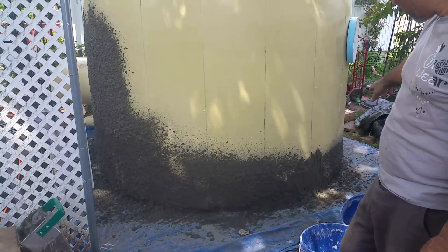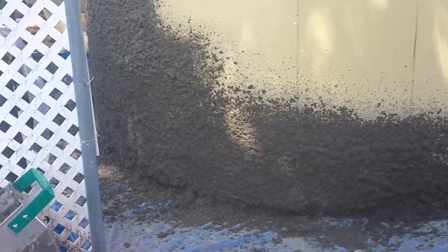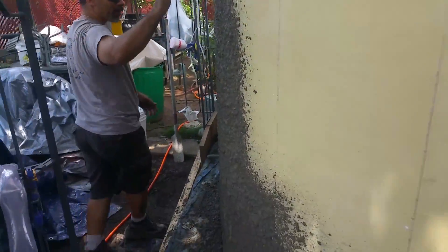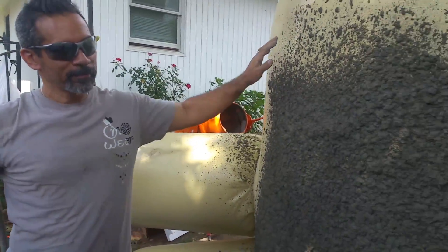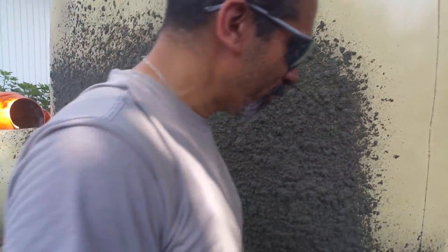My first spray was at the bottom and I worked a ring all the way around to the front door. And if you walk along this side here, you'll see I got this whole side sprayed. I was able to get all this coverage and I still have cement left in the barrel. So this is the process I'm using.